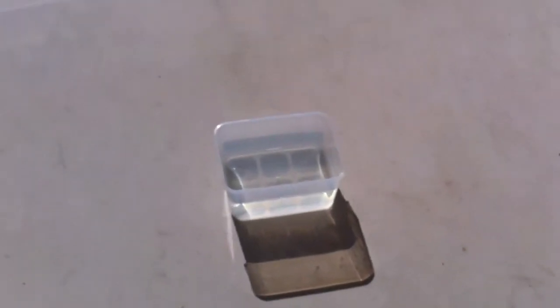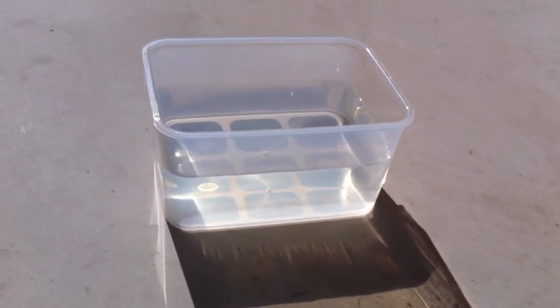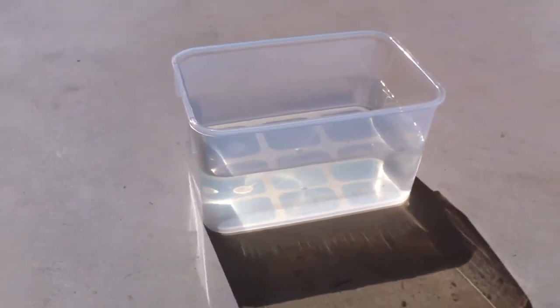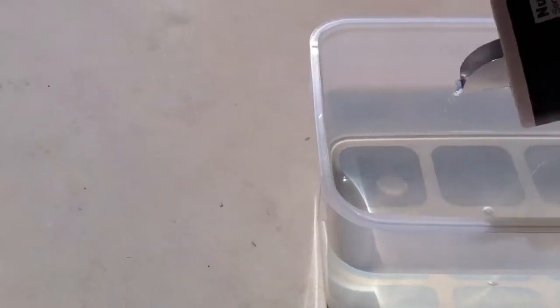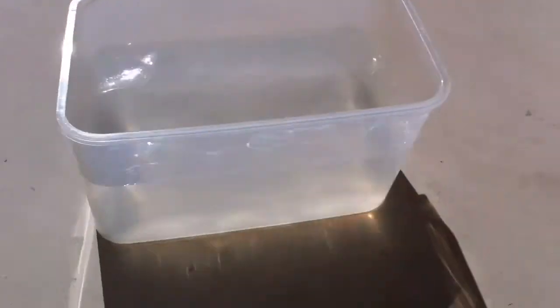So here I have just a non-metallic plastic container and I've filled it with water, and the next thing I have to do is add just salt into there.